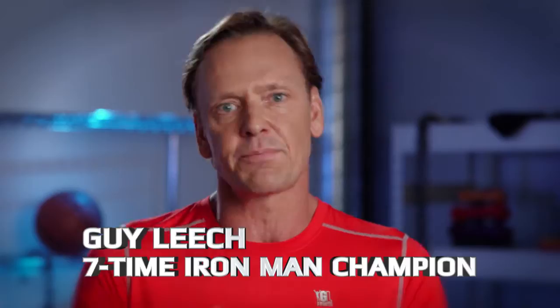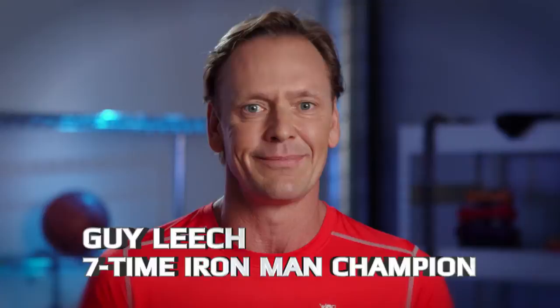Hi, I'm Guy Leach and I'm here to tell you about the PowerPress, a revolutionary fitness product that's been helping thousands of people in the US transform the way they work out at home.